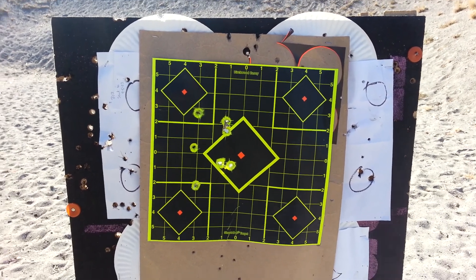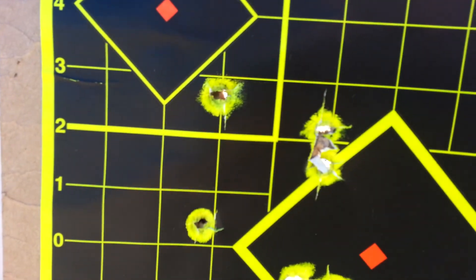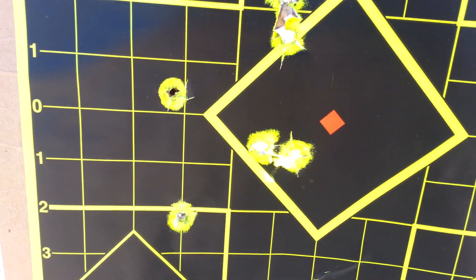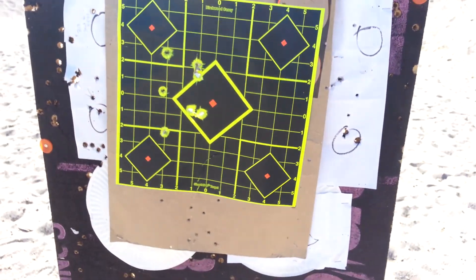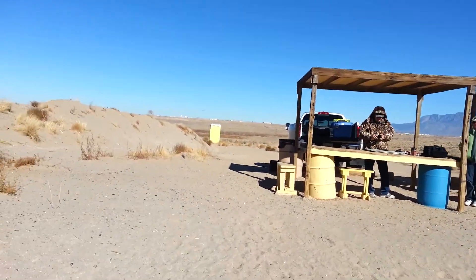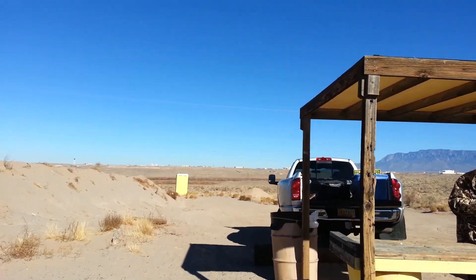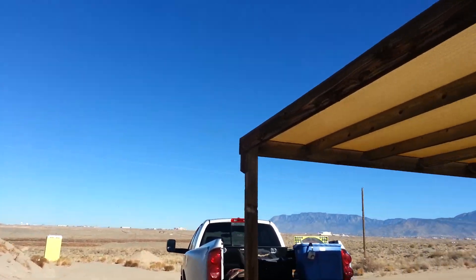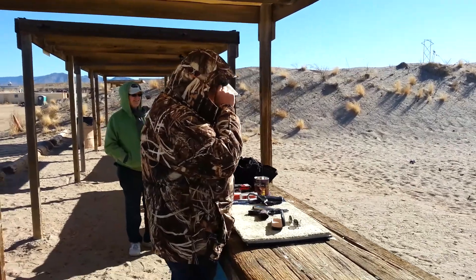I'm sitting there going like this. Not bad. There's a couple of key holes right there. I'll give you an idea of the size — we're about 1, 2, 3, 4, 5, 6, 7, 8, 9, 10 — about 10 yards. Good job, Dad.